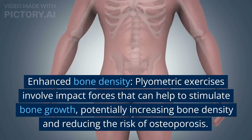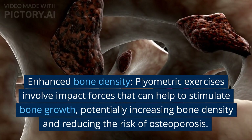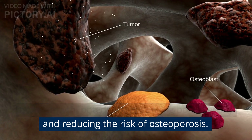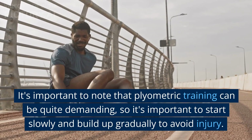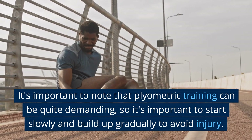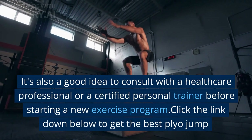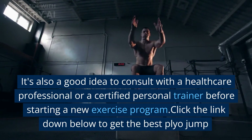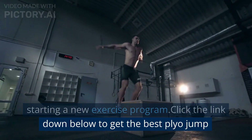Enhanced bone density: plyometric exercises involve impact forces that can help to stimulate bone growth, potentially increasing bone density and reducing the risk of osteoporosis. It's important to note that plyometric training can be quite demanding, so it's important to start slowly and build up gradually to avoid injury. It's also a good idea to consult with a healthcare professional or a certified personal trainer before starting a new exercise program.